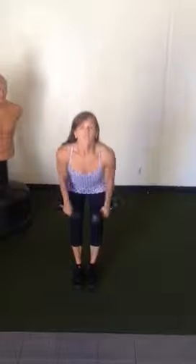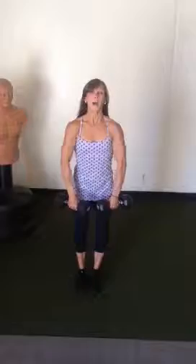We're going to do a straight leg deadlift with an upright row. You're going to hinge forward, keeping your back flat and your gaze forward, stretching out the hamstrings. When you get up to the top, bring those elbows up nice and high.